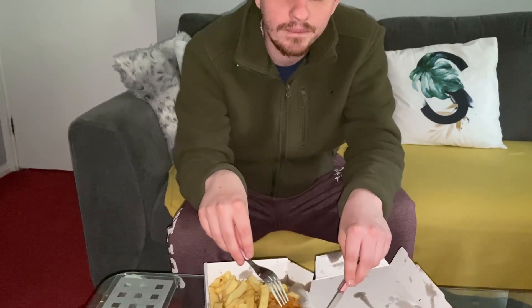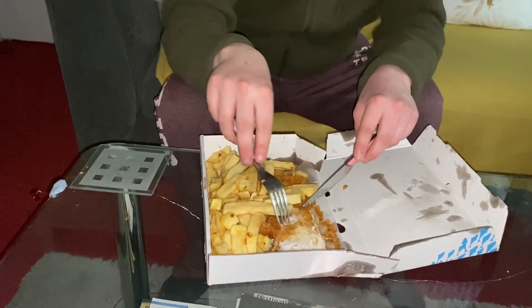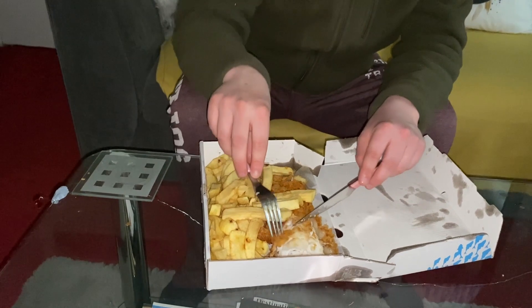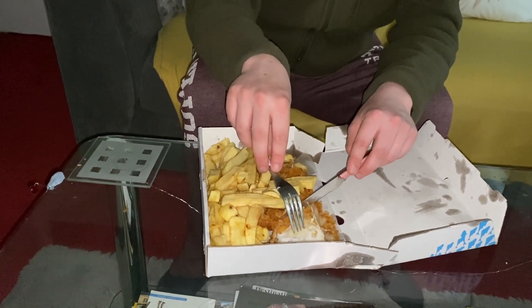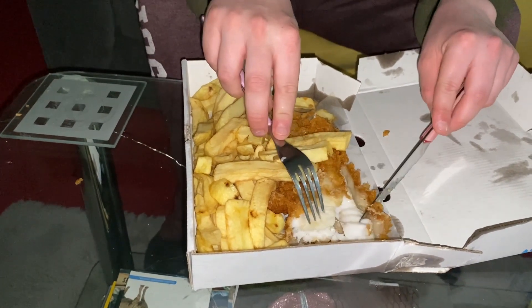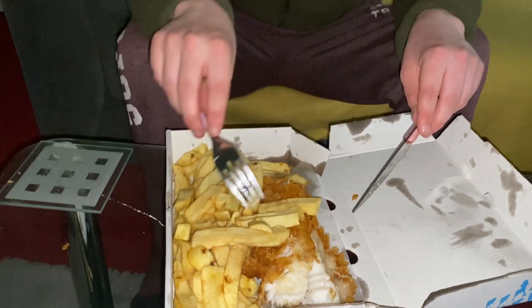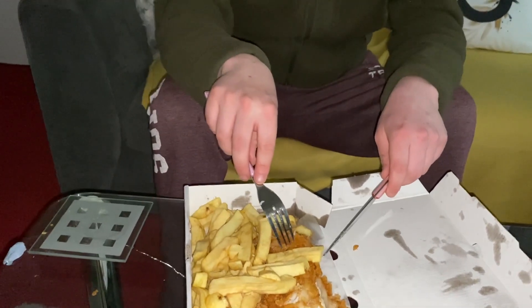You can definitely taste how soft it is as well. If we remove some of this batter — it's the light playing tricks with me — but you can see white fish here with a bit of yellow from the batter. It looks so moist as well. As for the chips, let's have a look.